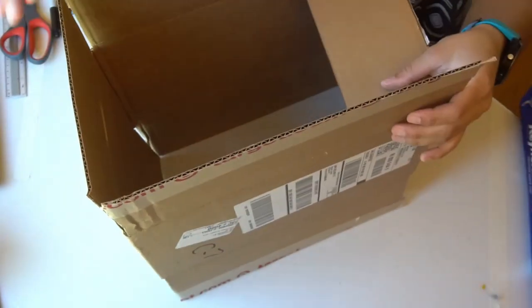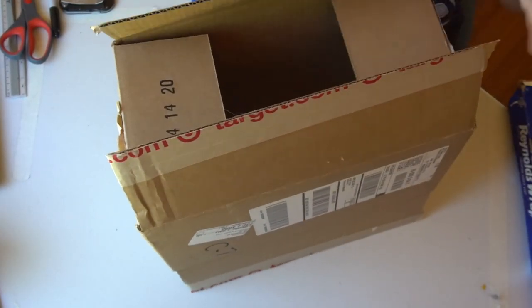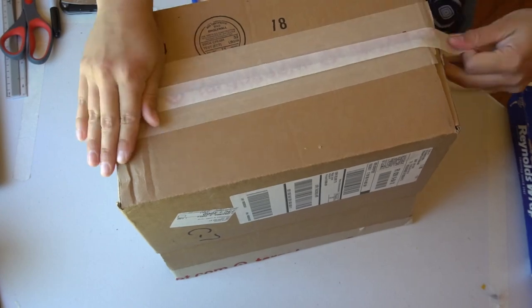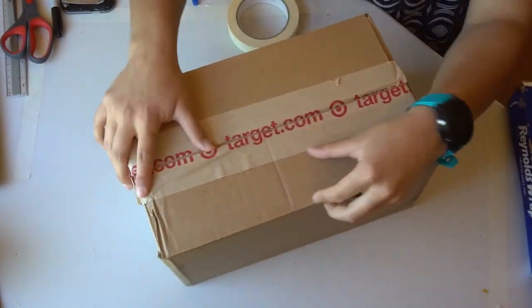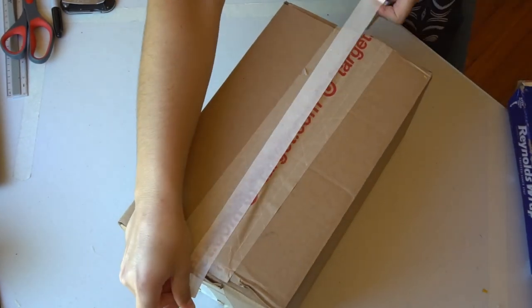The first thing you'll need to do is take your box and put it back together. Mine was completely flat, so I'm folding in all the flaps on the top and then using a little bit of tape across the top, and then doing the same thing to the bottom. Don't worry about getting it perfectly closed — we're going to do that in the next step. Just get it so that it looks like a box again.